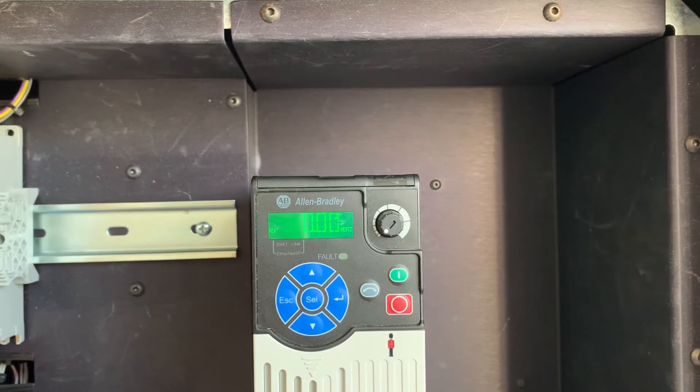We're now going to power cycle the drive. Any change to the IP address and subnet mask won't take effect in the drive until it's been power cycled. And there we have it.